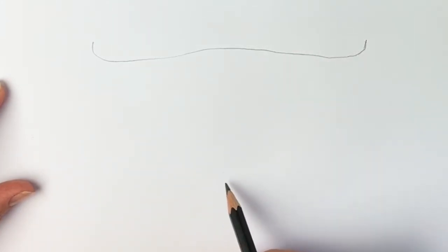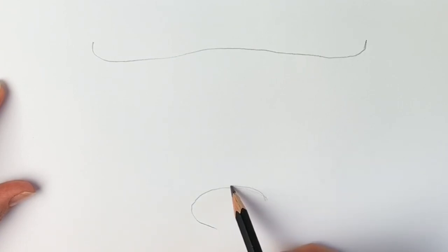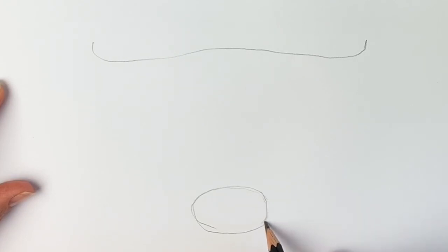Next, towards the bottom of the page, we're going to be drawing an oval shape which is going to be the mouth area — just lightly in pencil, draw an oval shape just like this. It doesn't have to be perfect; mine certainly isn't, as you can see.